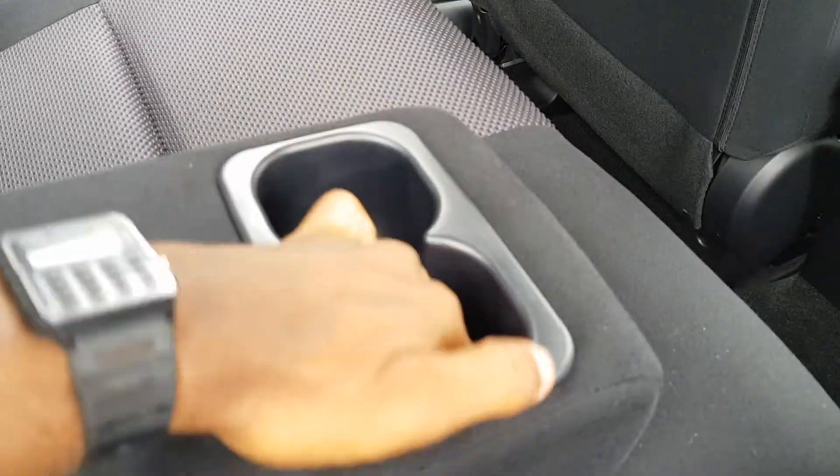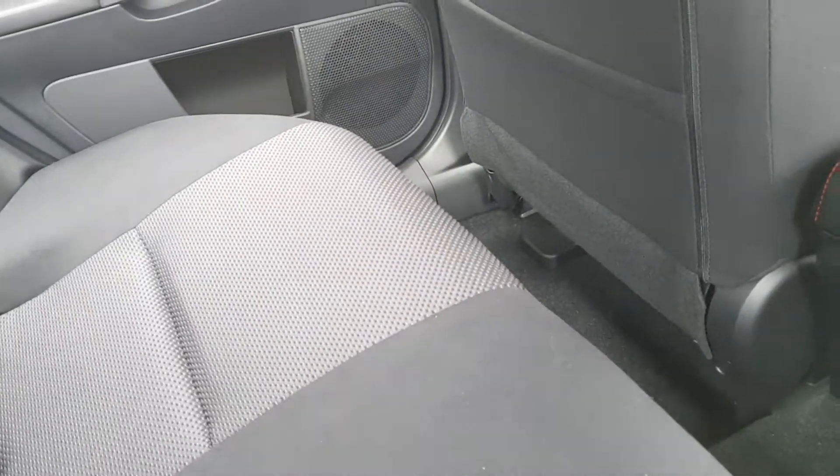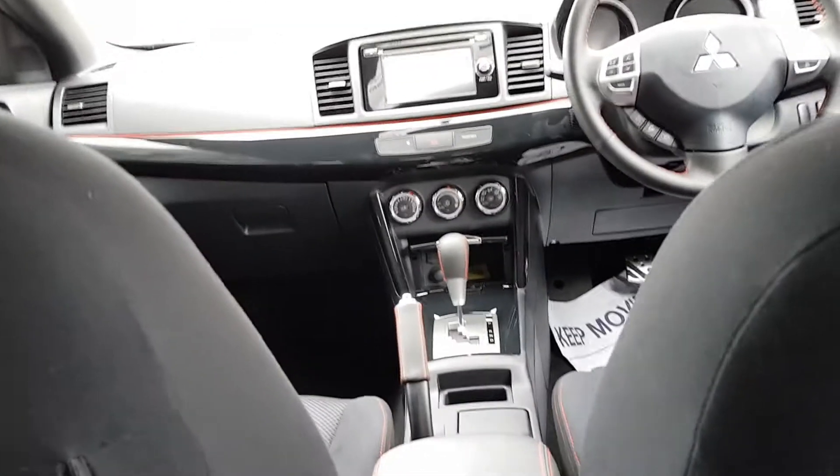Got some storage here in the rear, good leg room — it's quite good, it's all soft. Pull this down you've got two cup holders in the rear centre armrest.